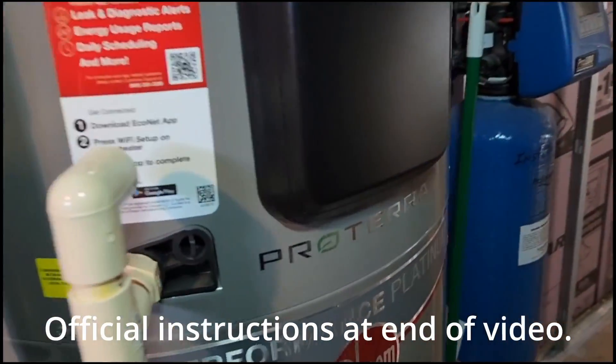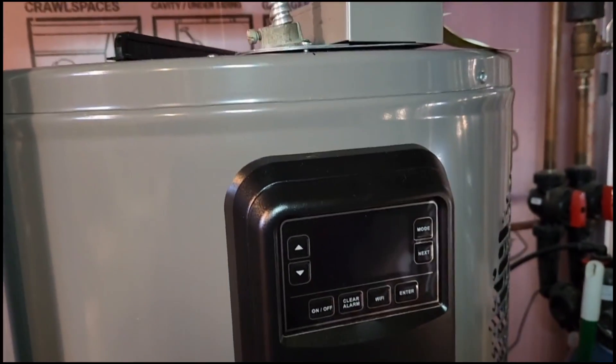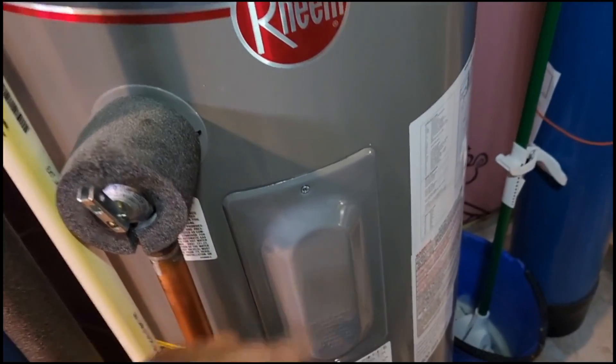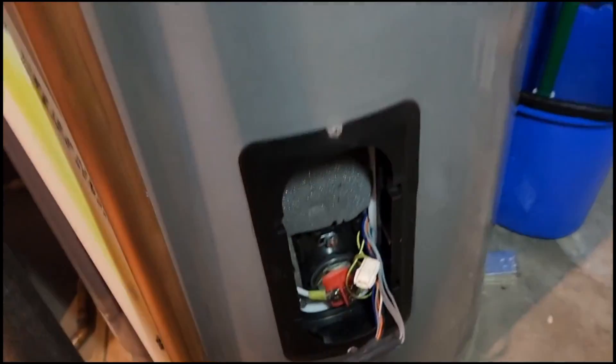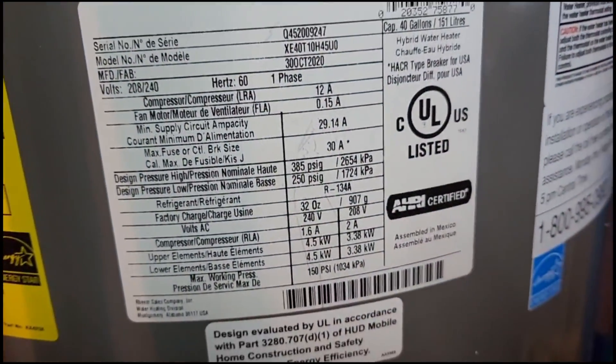This is a Rheem Proterra Performance Platinum 40-gallon heat pump water heater. We're replacing the thermistors. The upper one is behind here and the lower one is down here. Here's my model and all that information right there.